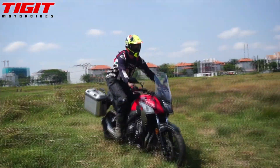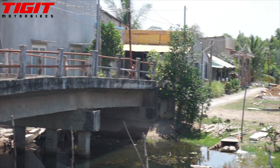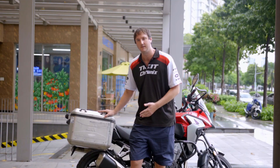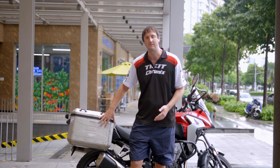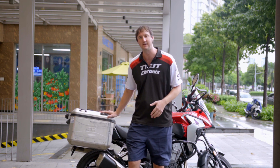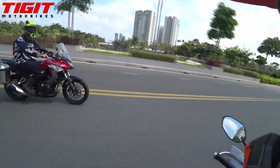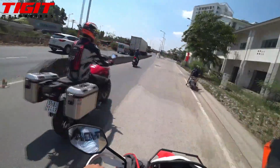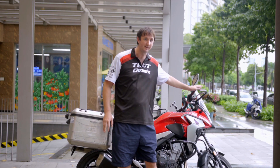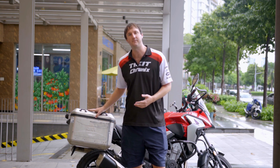These aluminium boxes are great because they're waterproof and lockable. At the end of a hard day you just unclip them from the motorbike and take them into your hotel. If you're camping you can use them as a seat. In terms of crashing, these boxes do cave in — we've even had them snap, but we can weld them back together. In Vietnam maintaining boxes like this is very easy. One big risk factor is to make sure the boxes are not wider than your handlebars, which is really important for navigating traffic.